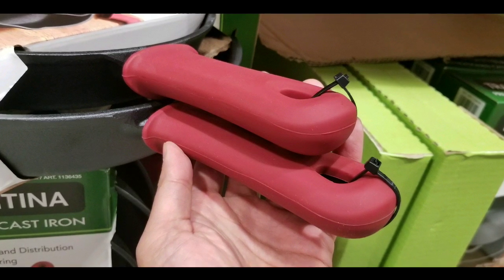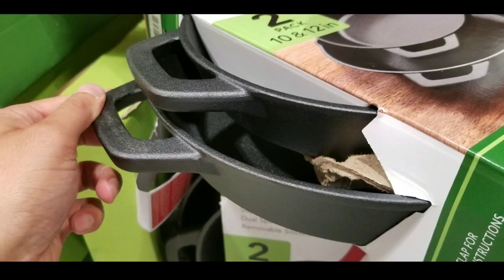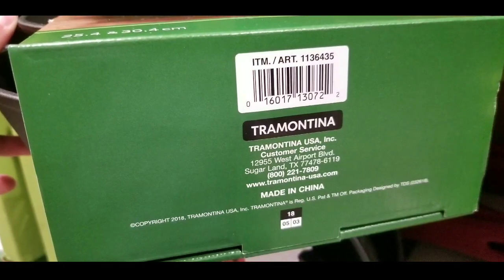These silicone handles are super thick, which is really nice, and the fact that it has a secondary handle on the front makes it easier to move around while you're trying to handle these hot cast iron pans.